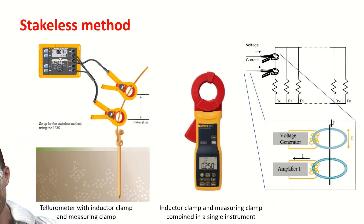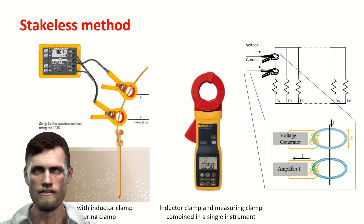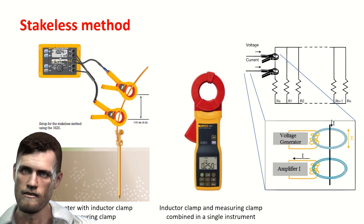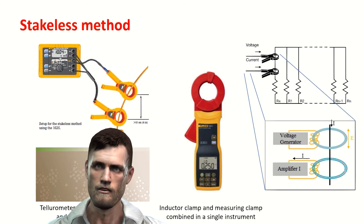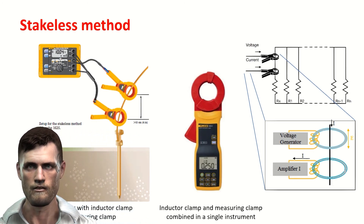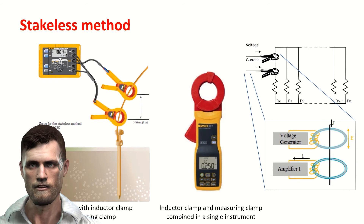Finally, we can talk about the method called without stakes. This method does not actually measure ground resistance directly, but rather measures ground loop resistance. The stakeless method uses two clamps: one is a special voltage-inducing clamp — a transformer that creates an electromotive force in the clamp wire — while the other is a clamp for current measurement. We can find two types of instruments: a tellurometer to which these two separate clamps can be attached, or instruments with a clamp format that combine the induction clamp and the measuring clamp in a single element.